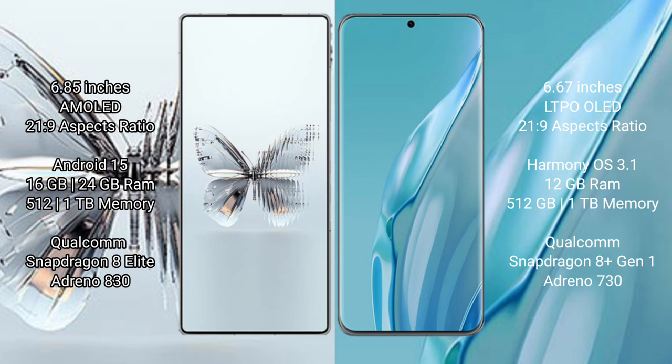The Red Magic 10 Pro Plus runs on the Android 15 operating system, while the Huawei P60 Art runs on the HarmonyOS operating system.